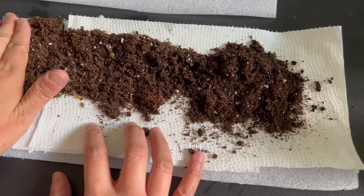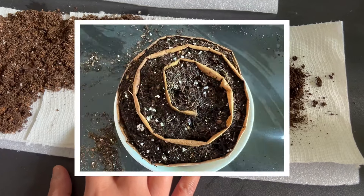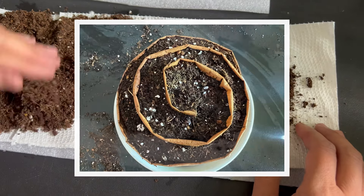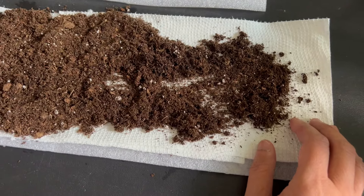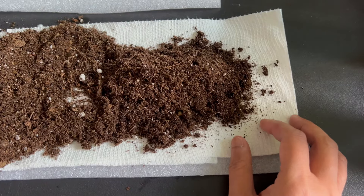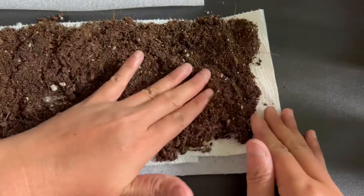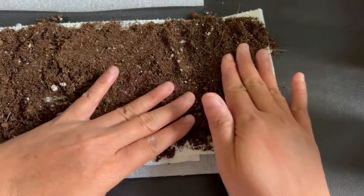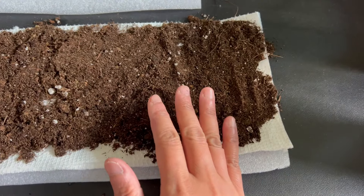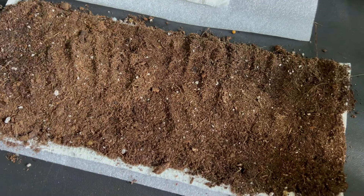This method was revolutionized by Farida Sober — she calls this method the seed snail. The YouTuber Organic Freak also showed a similar seed starting technique some eight years ago on her YouTube channel. You can find links to their videos in the description down below.